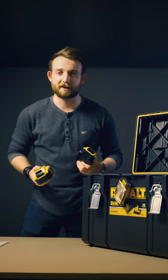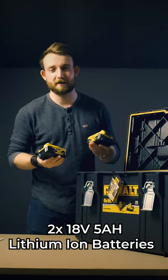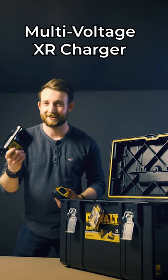Obviously you're not going to need a compressor with these guys, so included in the kit are two 18V 5Ah lithium-ion batteries from the XR range. Also included is the brilliant multi-voltage XR charger, which will charge these for about an hour and fifteen.